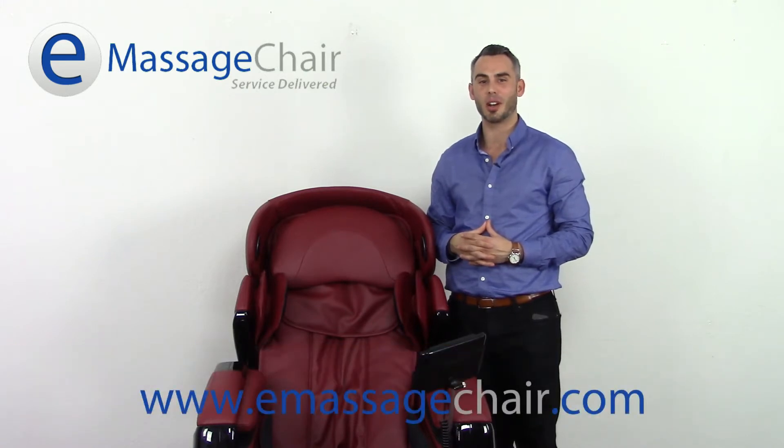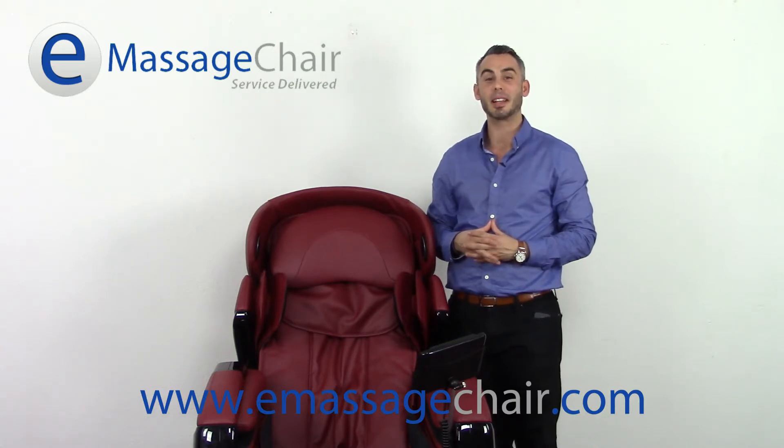Hi, I'm Matt with emassagechair.com customer service and right now we're looking at the Osaki OS 3D Pro Cyber Massage Chair. We're getting ready to showcase one of the most exciting features in this chair, the 3D Massage Roller — a very new technology giving the user a lot of different adjustments both to strength and intensity. Let's get started.